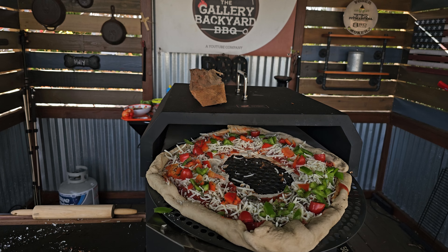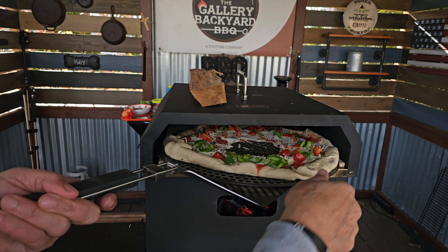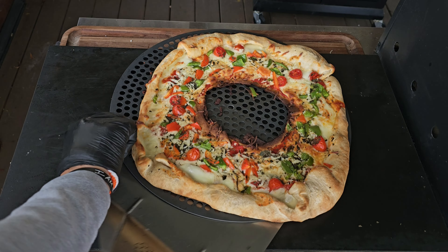In the oven she goes. Word of caution: at a 600°F stone temp, we are going to have to turn it and keep on turning it. Once I am happy with that color, I will get it out on the board, give it a brief rest, and bring you guys back for that taste test.